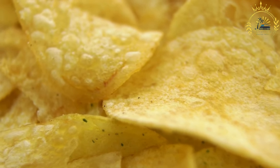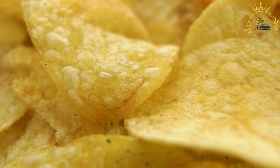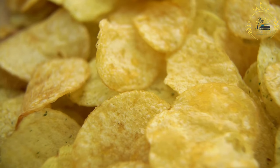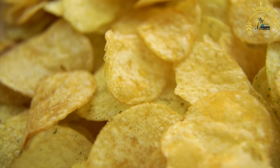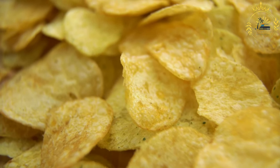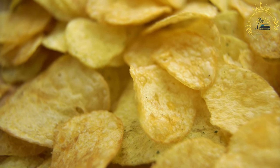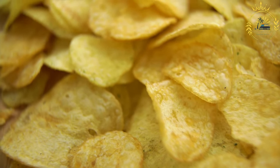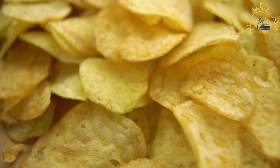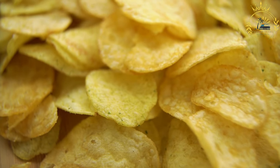Slice the breadfruit — cut the peeled breadfruit into thin slices or chips. You can use a knife or a mandolin slicer for even slices. Heat the oil in a deep skillet or fryer. Heat vegetable oil to 350 to 375 degrees Fahrenheit, or 175 to 190 degrees Celsius.